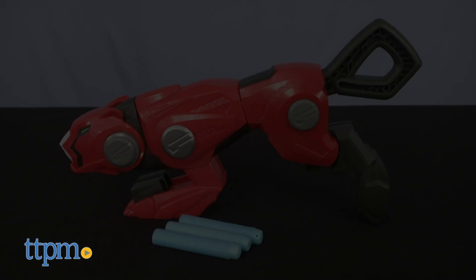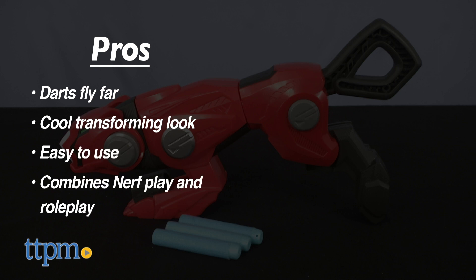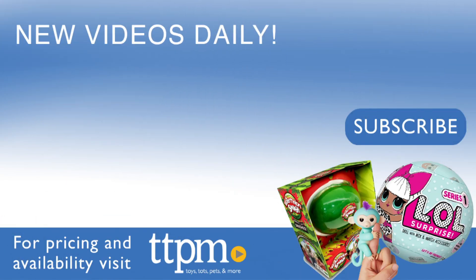I give the action figures 4 stars. The pros of the blaster are the power — fans will like that the darts fly far, the blaster has a cool transforming look, and it's easy to use. It's a nice combination of Nerf play and roleplay for kids 8 and up. The con is the instructions, but I still give this 4 stars. For where to buy and current prices, visit TTPM and subscribe to our YouTube channel for more reviews every day.